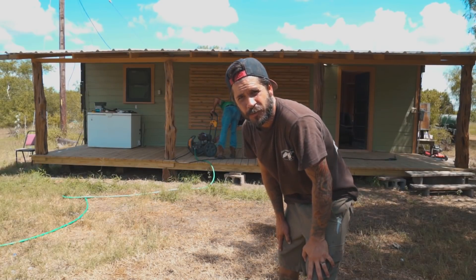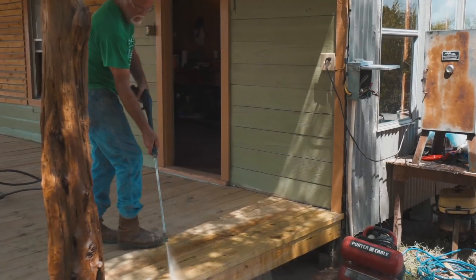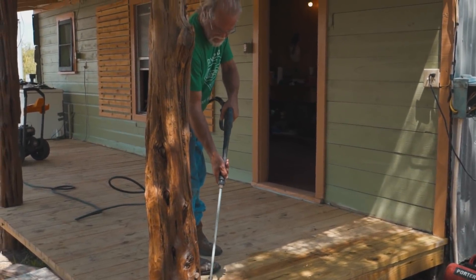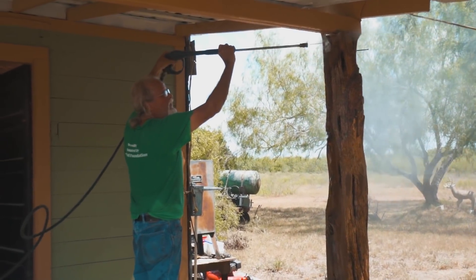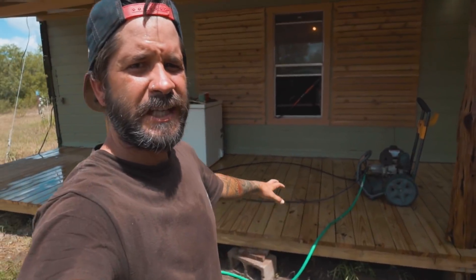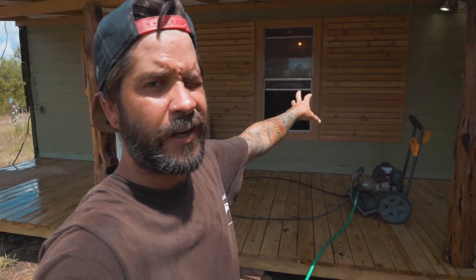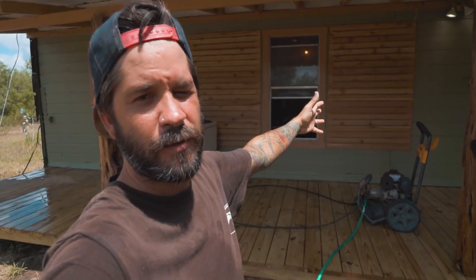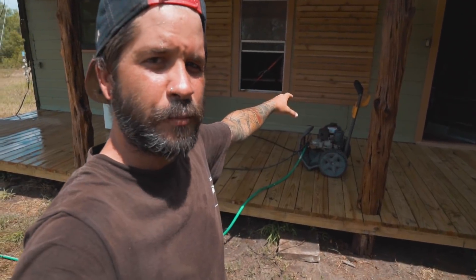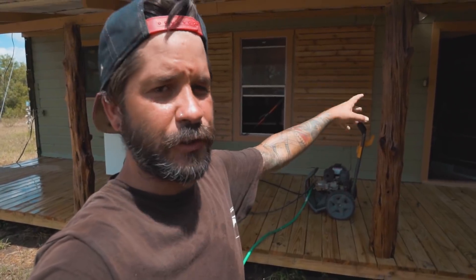Now that we've got the pig in the smoker we need to waste some time, so why not power wash everything again? We power washed the deck and the posts. We didn't spray the freshly painted areas since the paint has only been on there a day or two and we didn't want to mess it up. We're gonna stain it and clear coat it.